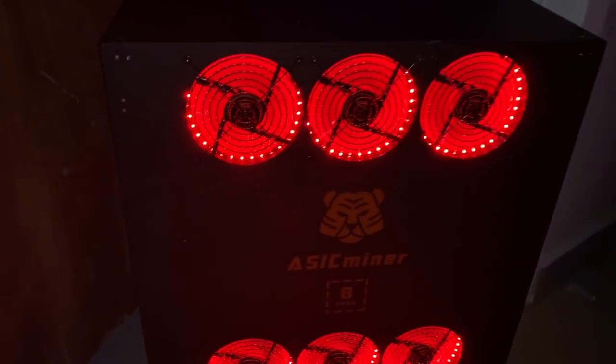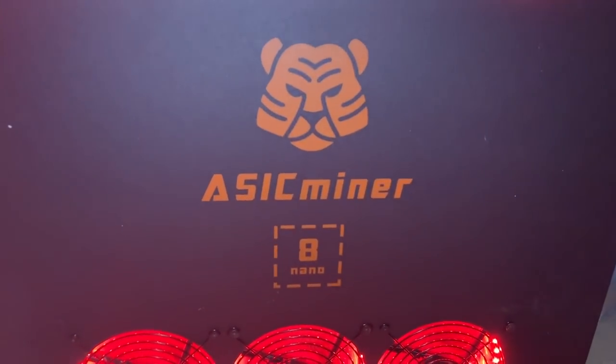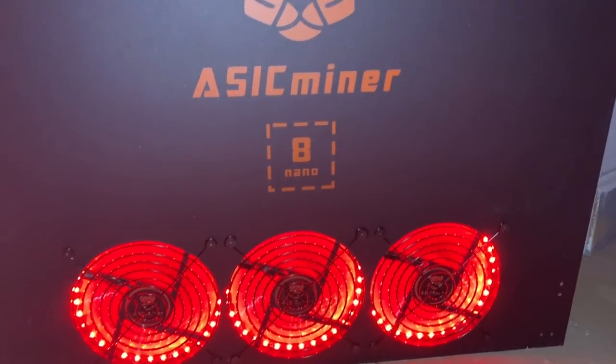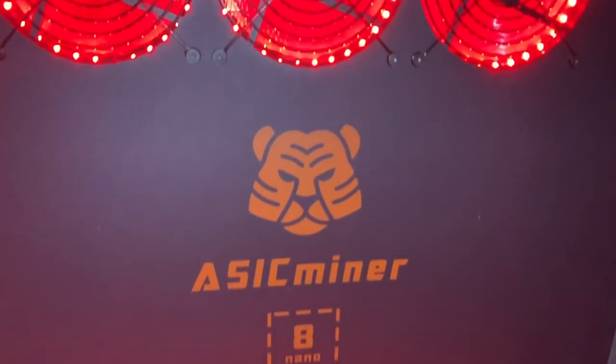I still do love the technology — I love the water cooling aspect. I love the fact that Bitmain has done it now, as another real company, not a company like this Asic Miner 8 Nano who just wants to keep control.